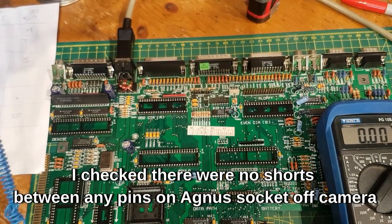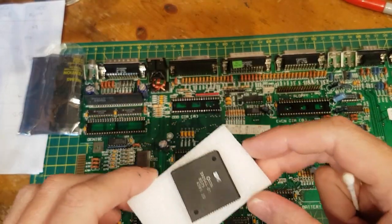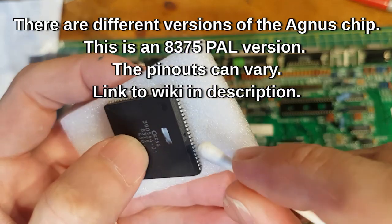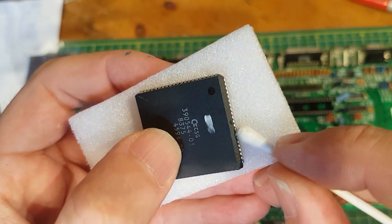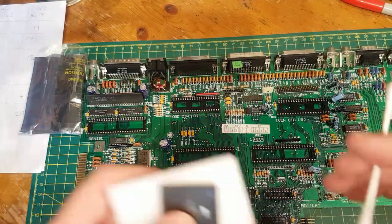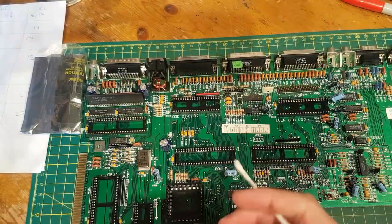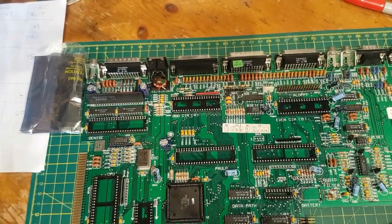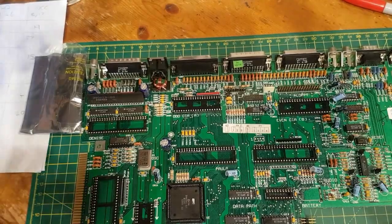I'm quickly going to check the back — nothing shorted on the Agnes socket. There's a brand new Agnes chip, well not brand new but new from eBay. Pin 1 mark — that little dimple in the chip lines up with the 1 here. Don't get it in the wrong way. I don't think you can because it's got a nick out of that corner and a nick out of the other corner. That's in there.